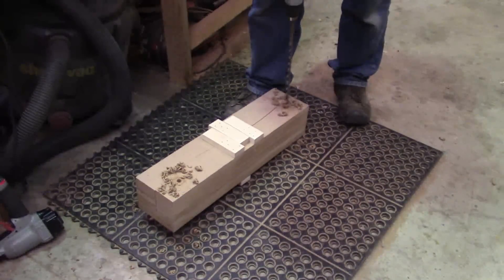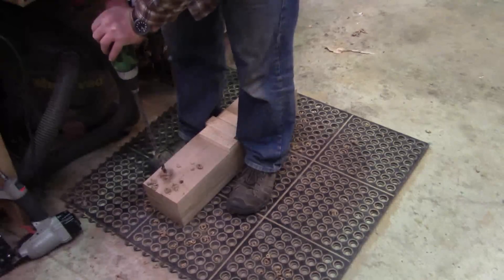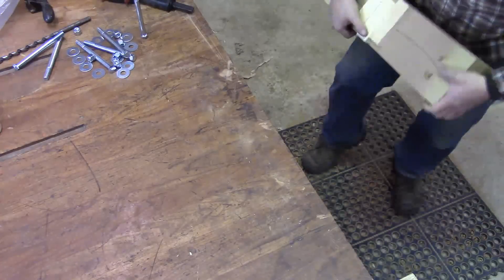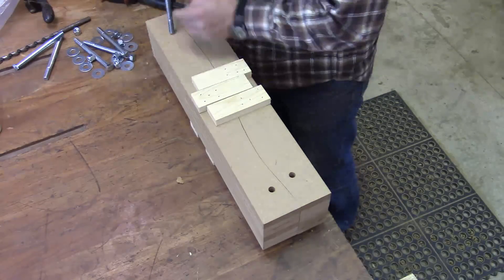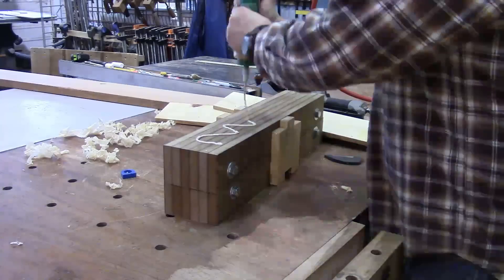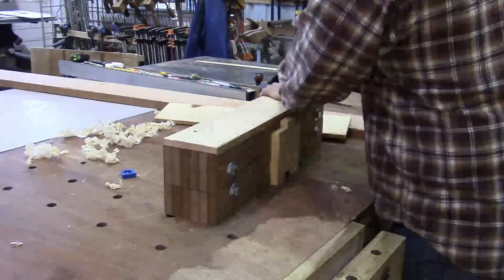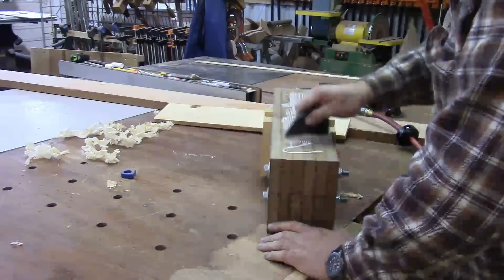To help the forms hold up under all that pressure and keep them from blowing out, I'll run a few bolts through each end. To further help the form hold together, I'll put a backer board on either side of the form, and that helps spread the clamping pressure out.